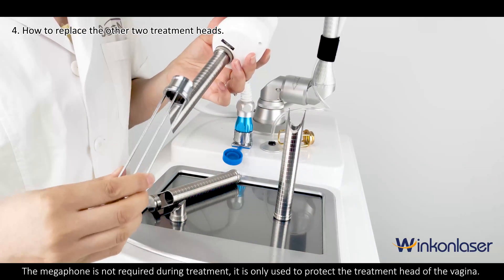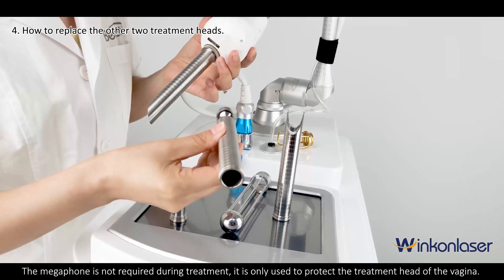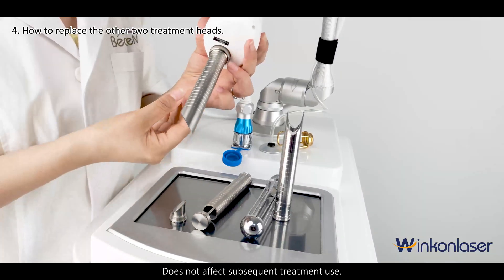The megaphone is not required during treatment. It is only used to protect the treatment head of the vagina and does not affect subsequent treatment use.